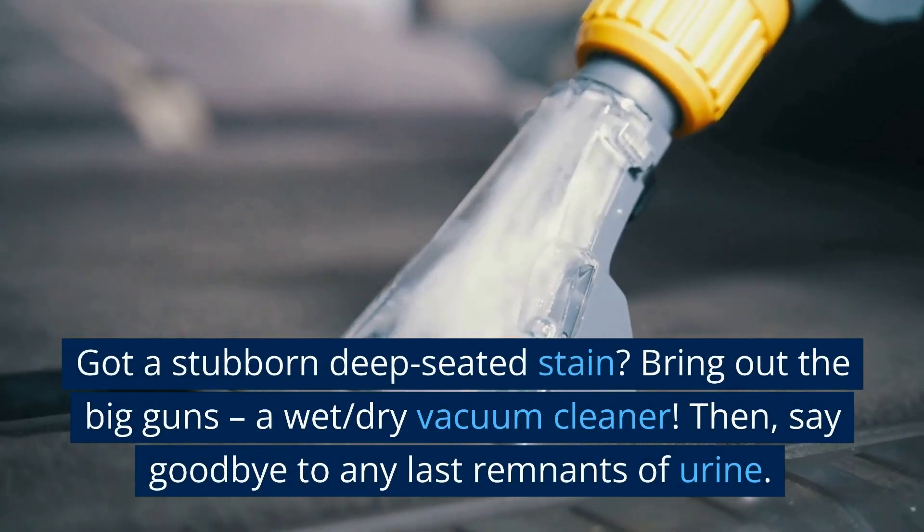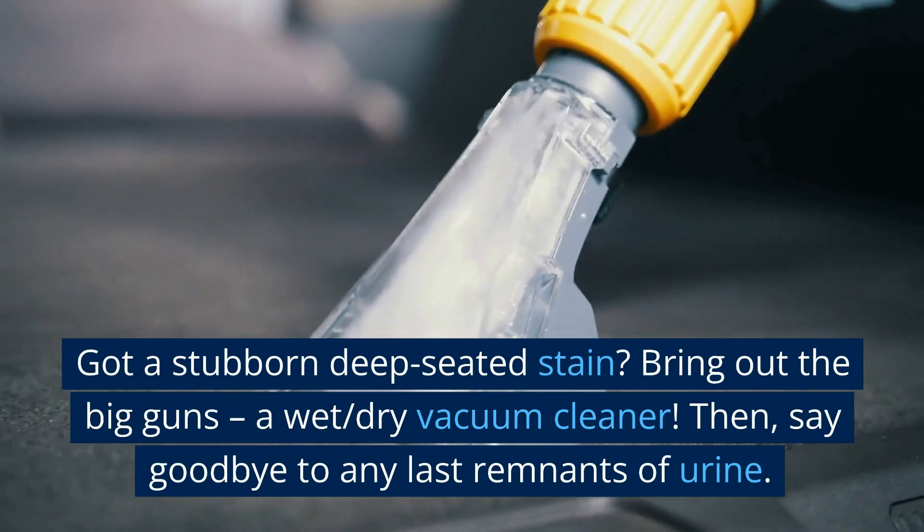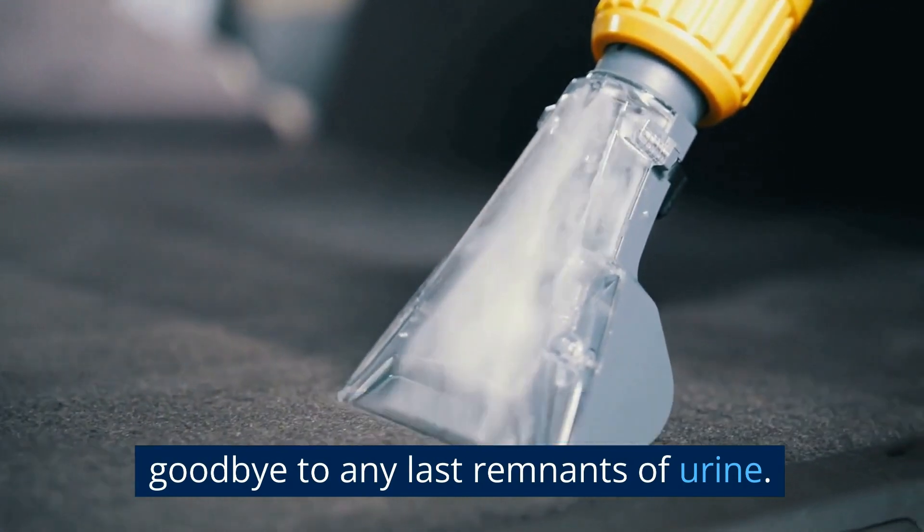Got a stubborn deep-seated stain? Bring out the big guns — a wet/dry vacuum cleaner. Then say goodbye to any last remnants of urine.